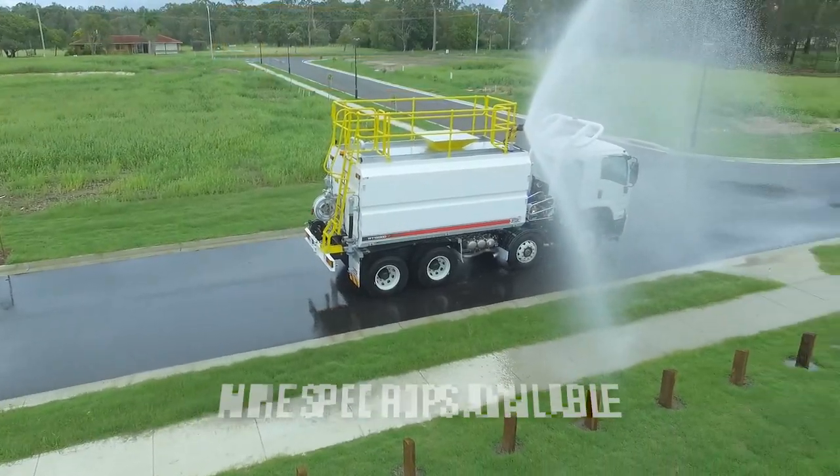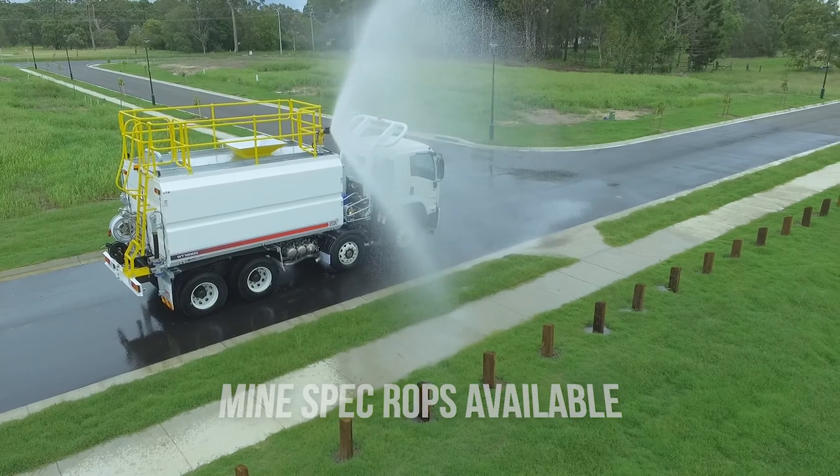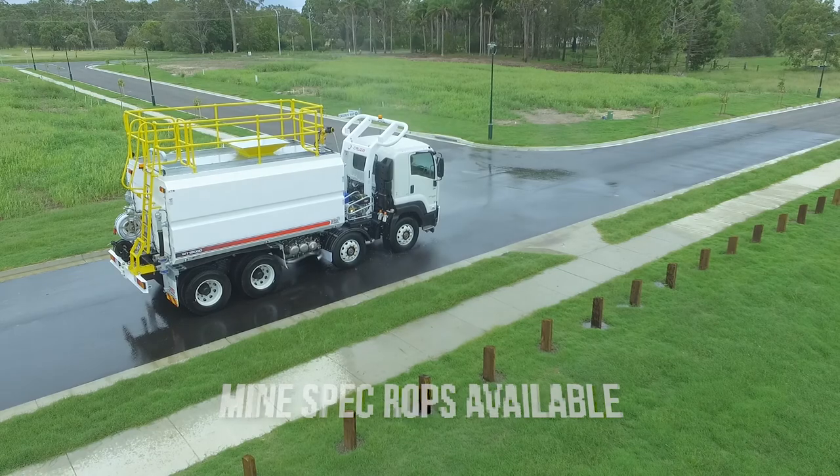The stainless steel hose reel ensures trouble-free hose storage and use. PTO live drive water pump or hydraulic dial-up options are available depending on your preference and requirements.